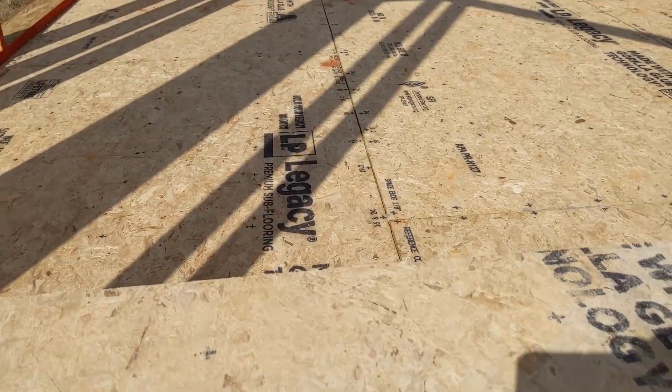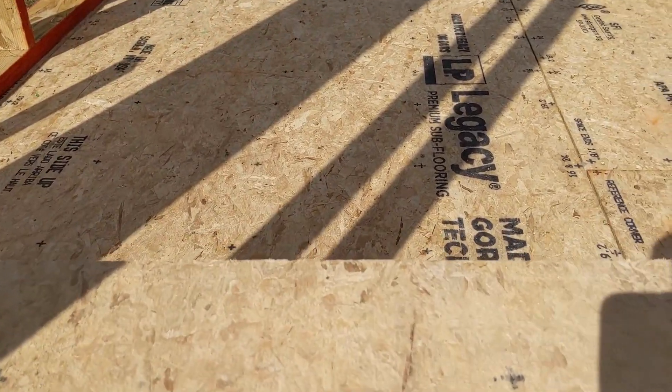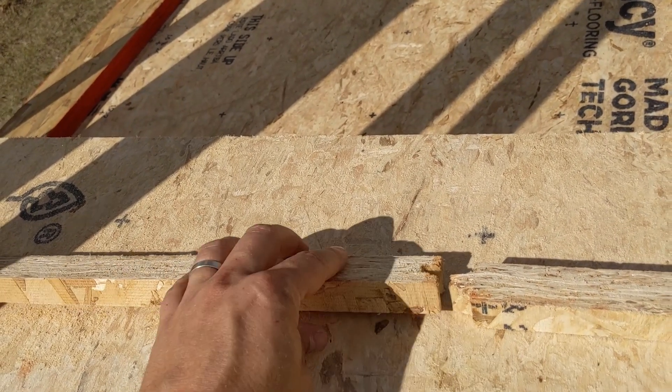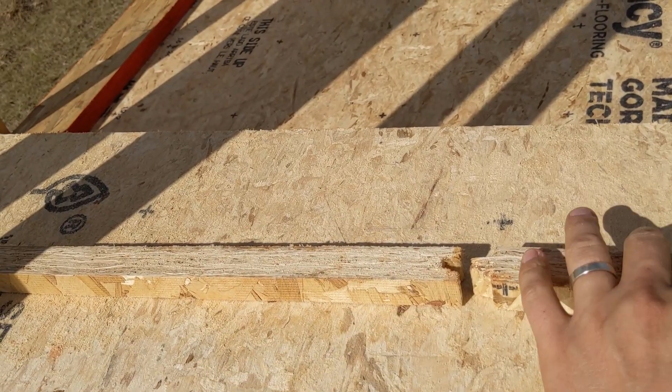The APA gives a very clear guideline on their glued floor system, and I'll link to that below — that's what we followed on this. We glued it on — this is the bottom of the OSB.